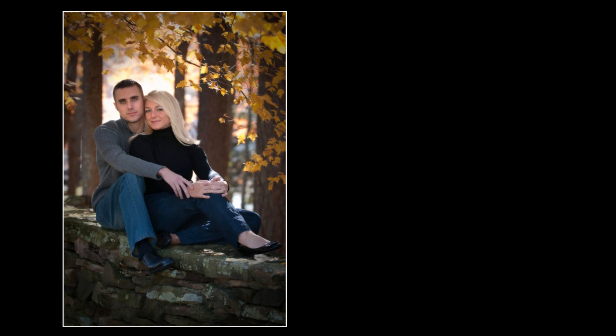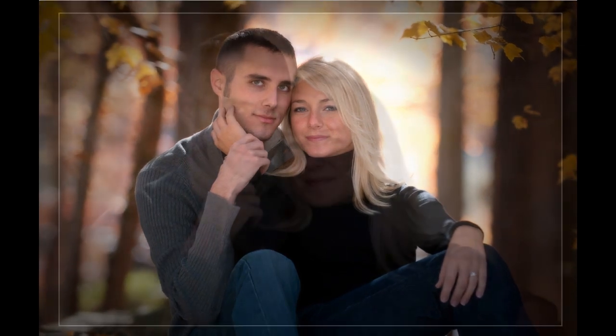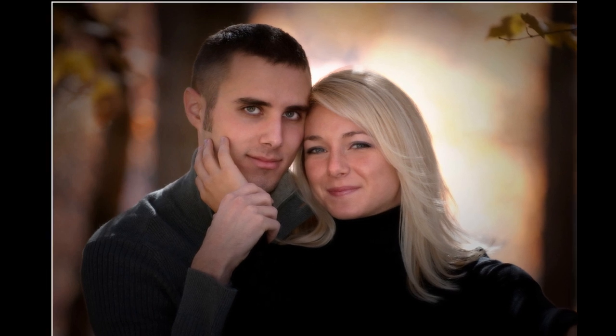I also liked the lighting that was coming in from the back side here. This one also looks great as a black and white, even though it has beautiful fall colors. Then we're zooming in just a little bit closer and closer yet — notice as we zoom in closer, we're just knocking the background out of focus even more. Here, we're making this image a little bit of a romantic pose by just having her touch her hand on his cheek, and the heads are leaning towards each other, making it romantic.